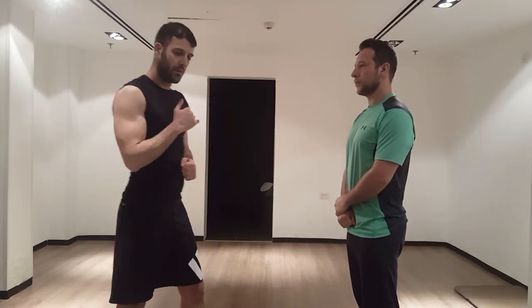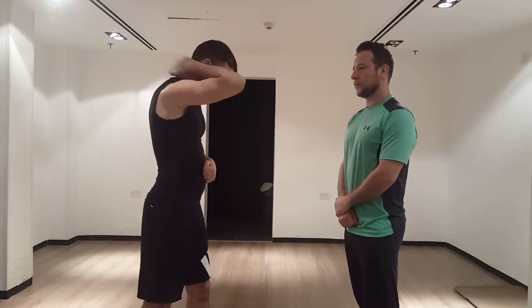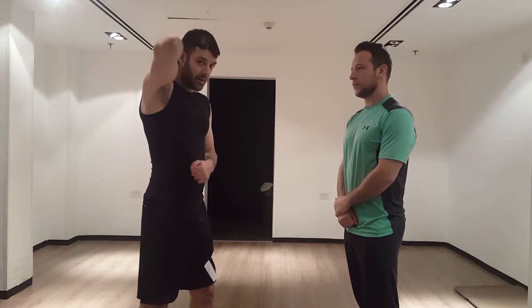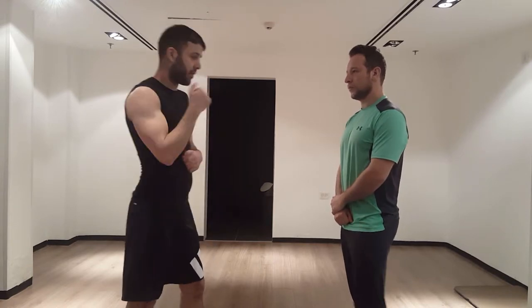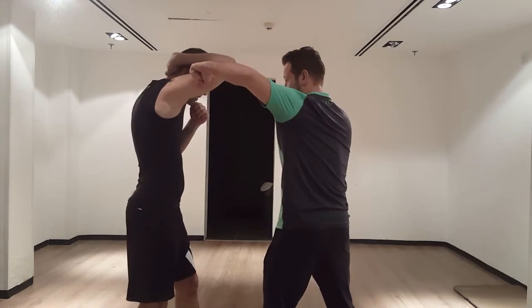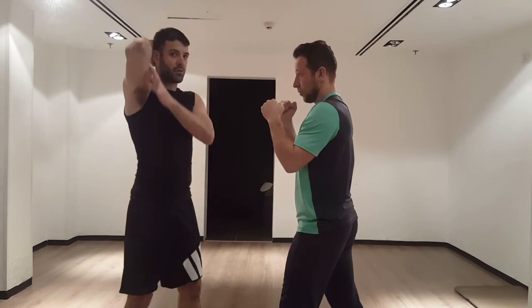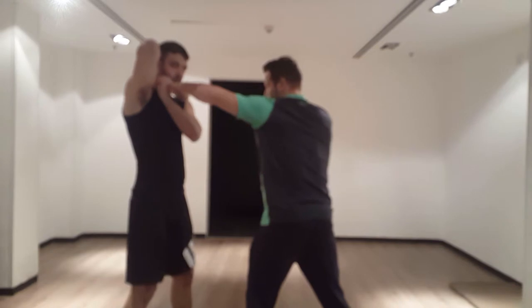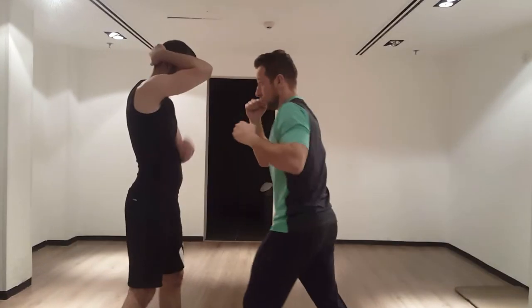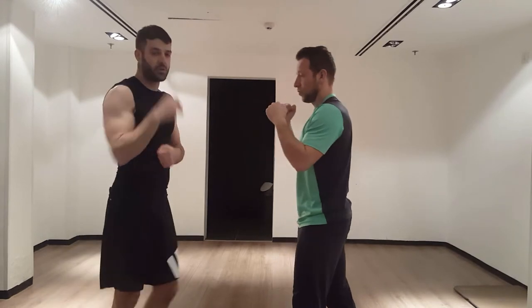Now we're going to go over how to block hooks. The way I block the hook is I just bring my arm up, grab my neck, and I want my arm to be as close as possible to my head. So as he's throwing the hook, just do this. If I don't have my arm close to my head as he's throwing the hook, he can either go under it or I'll just hit myself with my own arm. So you just want to have it here.